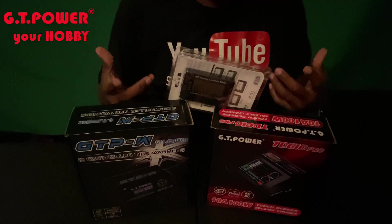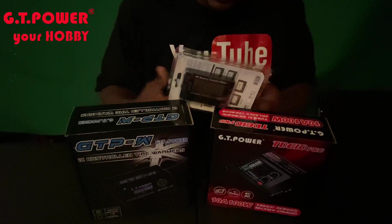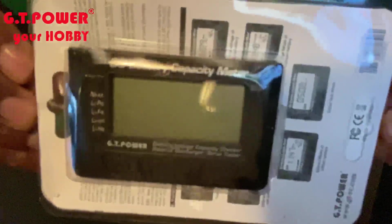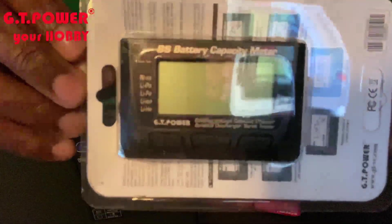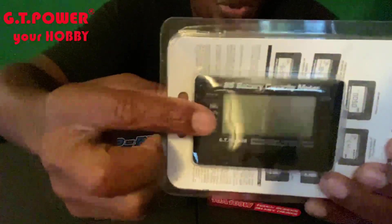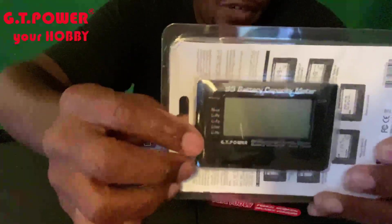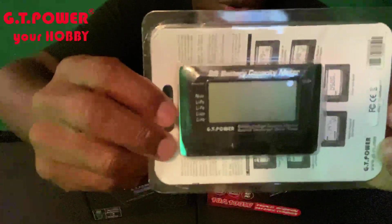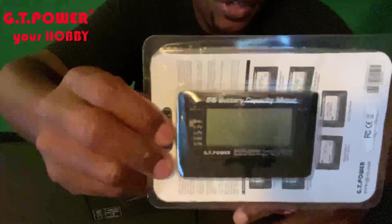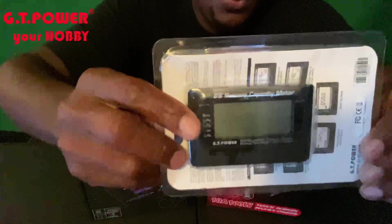All right guys, welcome back. My people over at GT Power have sent me three items to review. First item is this lipo checker right here — it has a battery capacity meter. We will be doing an actual video showing a lipo connected to it so you can see how this actually functions. This is just the unboxing video; we'll do another video showing how the lipo checker works.